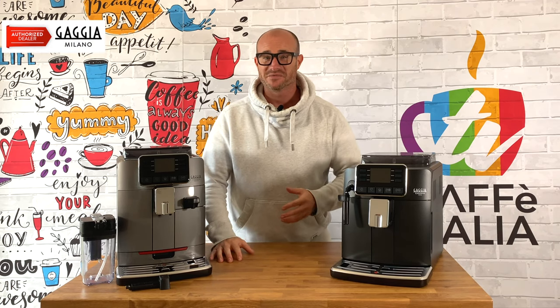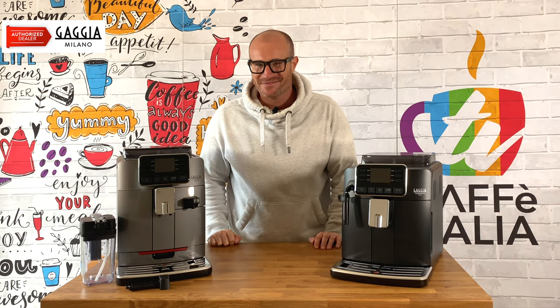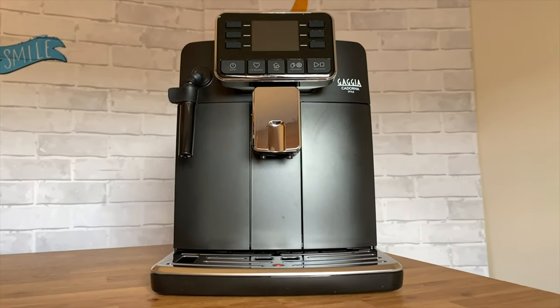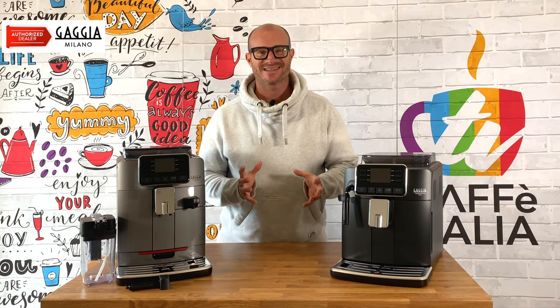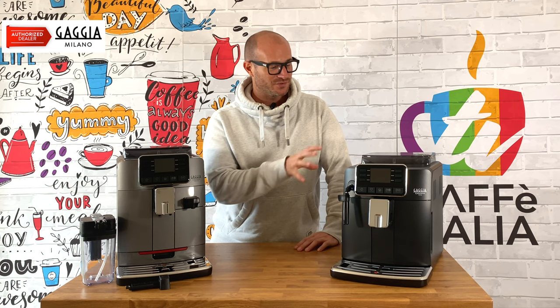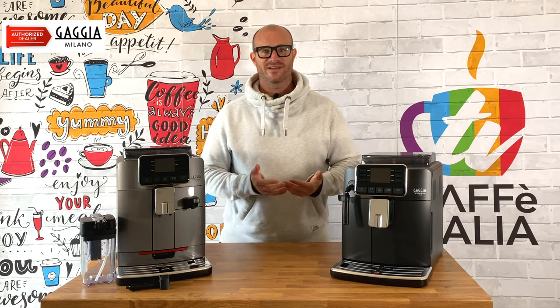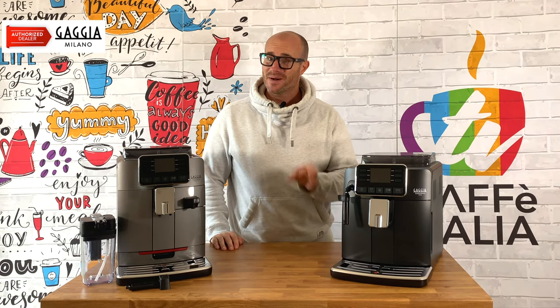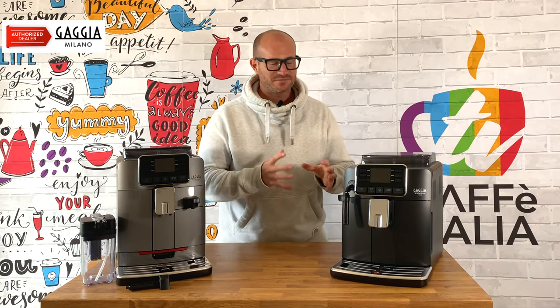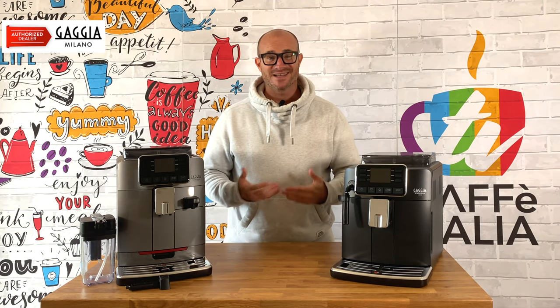If you're looking for a one-touch option to really boost the progress of coffee in your kitchen, you may be in for a bit of a treat today on Cafe Italia TV. Welcome back — I'm Grant, and today I've got two great machines to share with you: the Gaggia Cadorna Style and the Gaggia Cadorna Prestige. These one-touch machines really do give their very best coffee with the very best equipment.